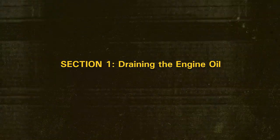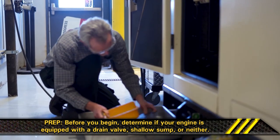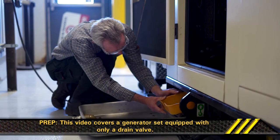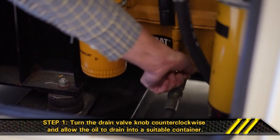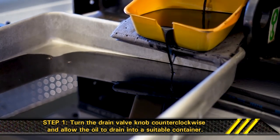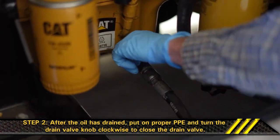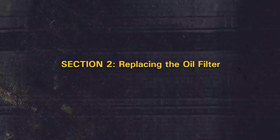Section 1: Draining the Engine Oil. Before you begin, determine if your engine is equipped with a drain valve, shallow sump, or neither. This video covers a generator set equipped with only a drain valve. Step 1: Turn the drain valve knob counterclockwise and allow the oil to drain into a suitable container. Step 2: After the oil has drained, put on proper PPE and turn the drain valve knob clockwise to close the drain valve.